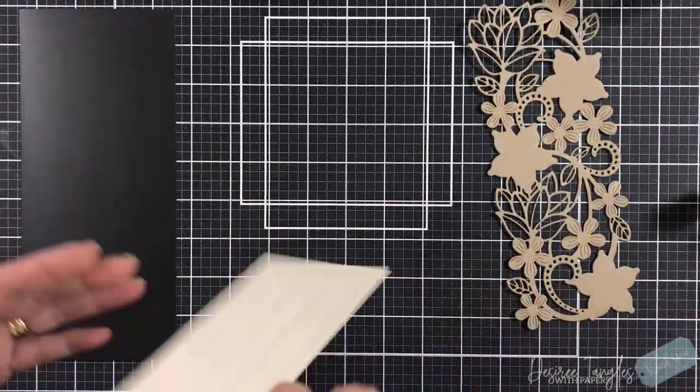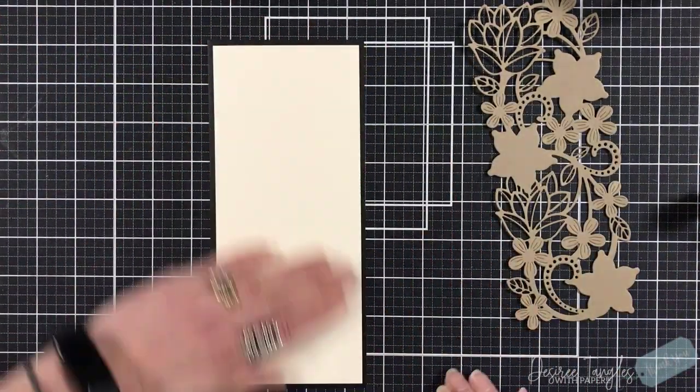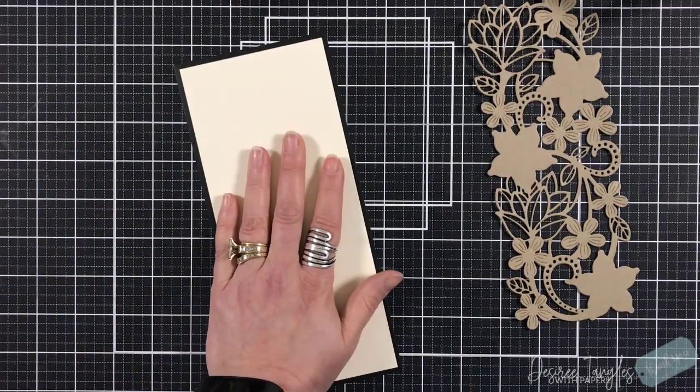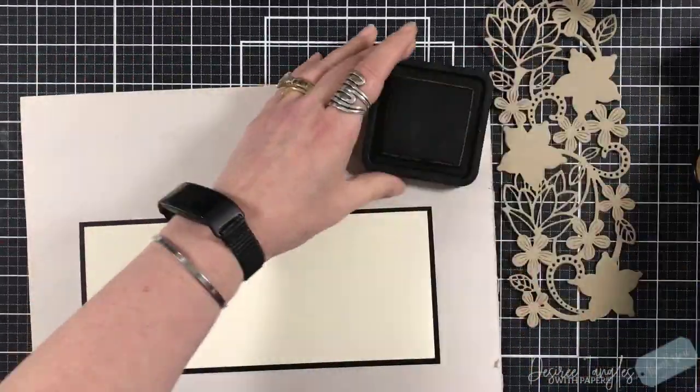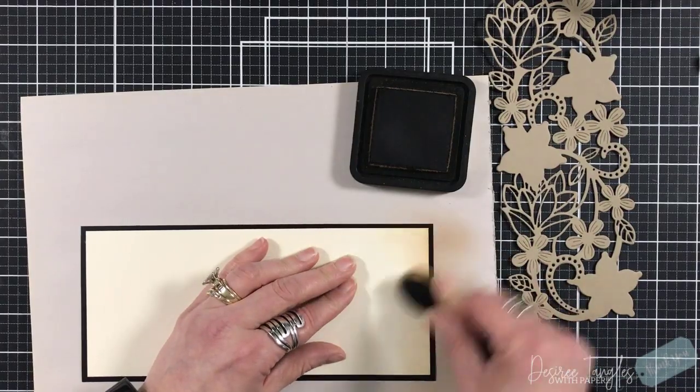So I've cut my panel. I am using a piece of black mirror cardstock by Memory Box that's cut to 4 by 9, and I'm using a piece of ivory that is cut to 3 and 3 quarters by 8 and 3 quarters.